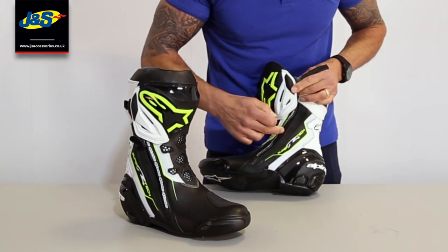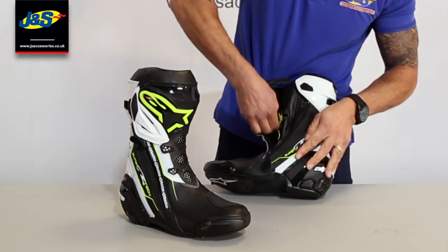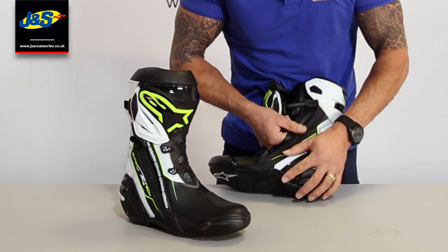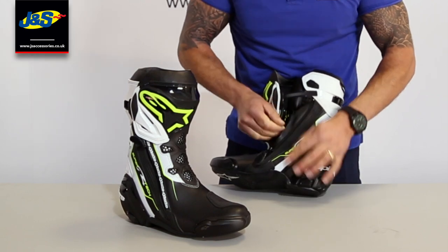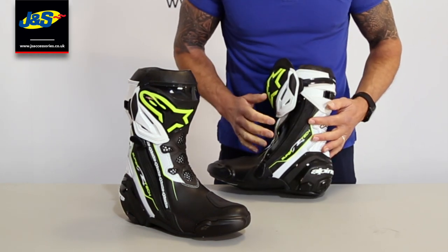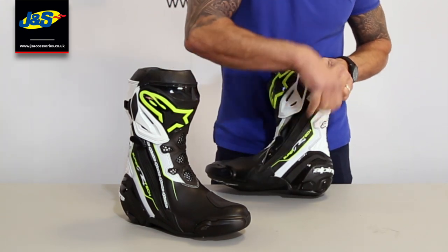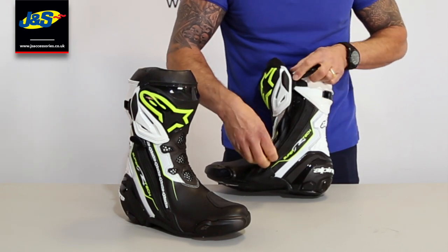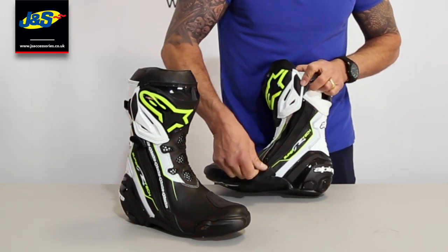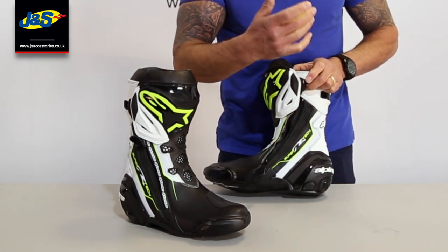This ribbon near the zip is flexible and stretchy - it moves in a concertina shape. So it's nicely elasticated and it fits and hugs your ankle properly when you're doing it up. It goes up at a curl and follows the shape of your foot, so it's a little different to do up but once you get used to it it's great.